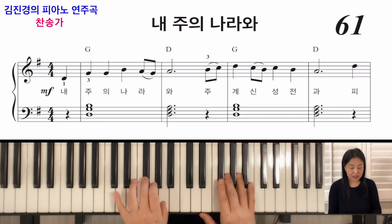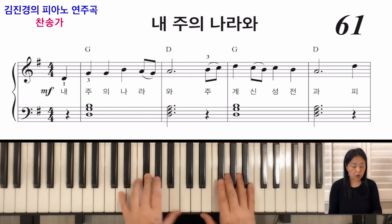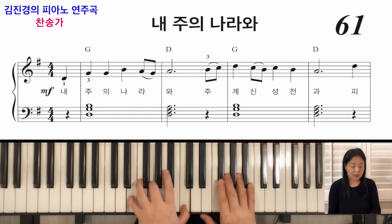D7은 라, 도인데, 한 음을 생략해서 레, 파샵, 도로 많이 칩니다. C코드는 도, 미, 솔인데, 자리를 바꿔서 미, 솔, 도로 많이 치게 됩니다.